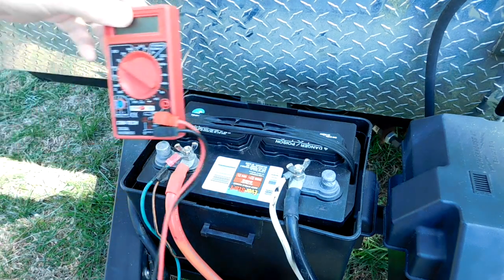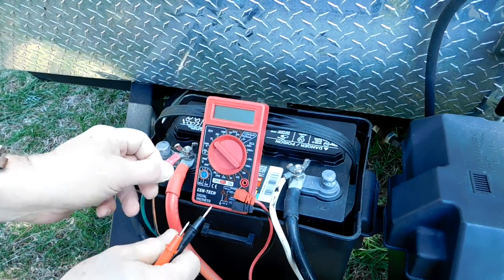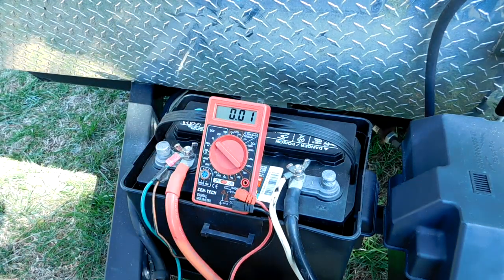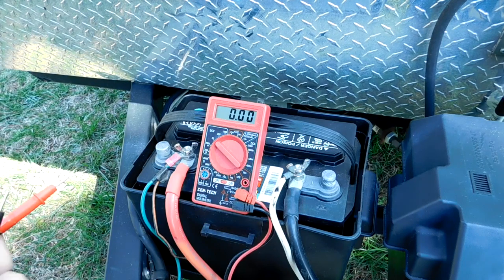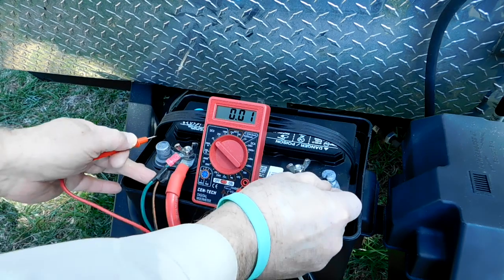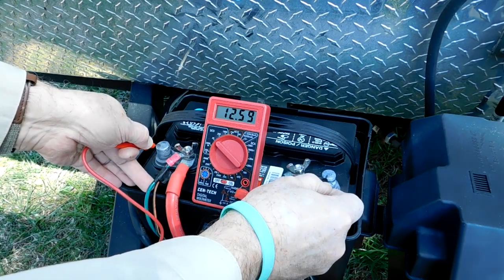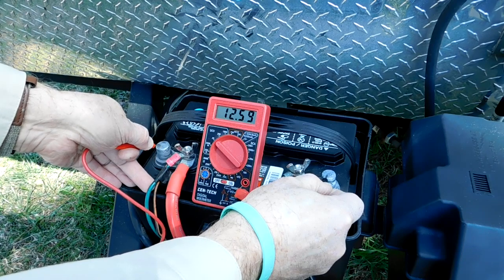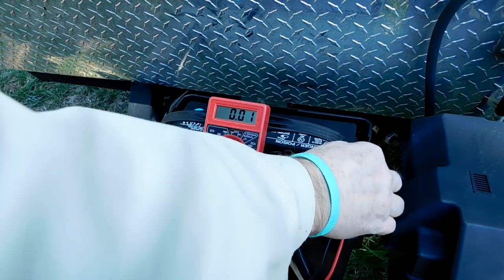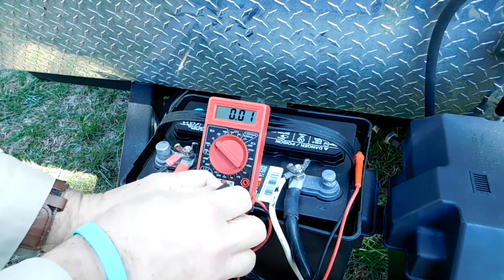I like to check the voltage on each battery before I check the electrolyte in the cell. In this case, I'm going to check it twice — first with a very small load on it, that being the carbon monoxide and propane detector running inside the travel trailer, reading 12.59 volts. Then I'll remove a 30-amp fuse from the supply line, which will disconnect all load from the battery, and I'll check the voltage again.